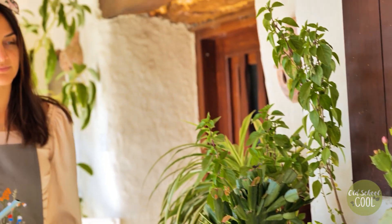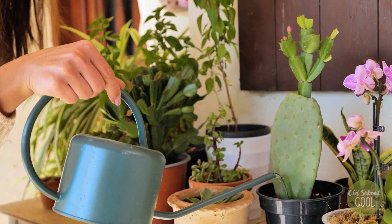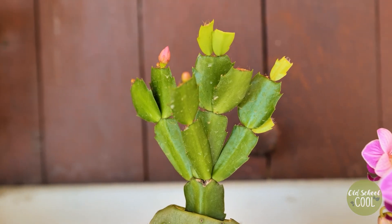Once the joining wounds have healed, no special grafted cactus care is required. Simply care for it as you would any other plant.